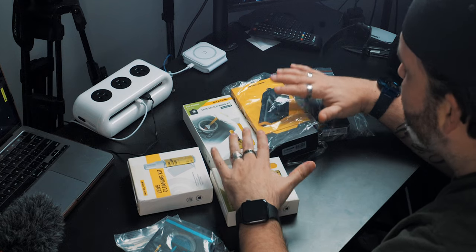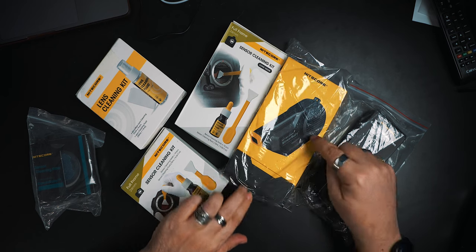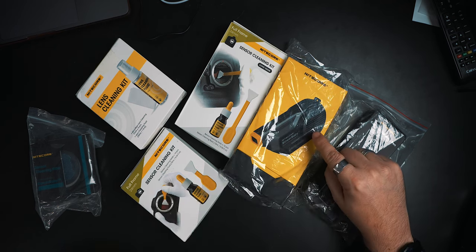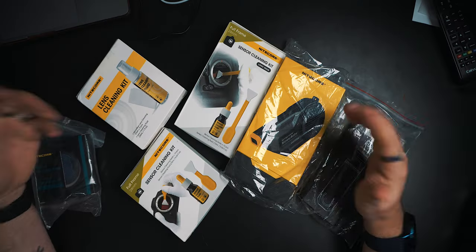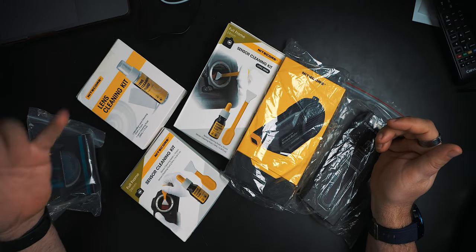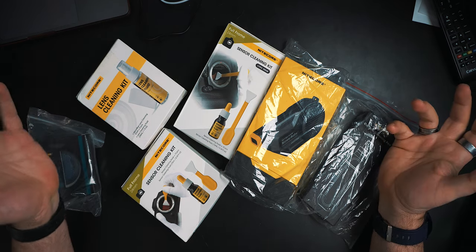They sent us all this stuff, and the main piece we're going to be looking at today is this one here — the Nightcore Blower Baby — and the camera cleaning pen. We also have a lens cleaning kit, a sensor cleaning kit, and a full-frame 24-millimeter sensor cleaning kit. We're going to see what all this is about, including this piece too, because you might wonder what it's for — and I'm going to tell you.